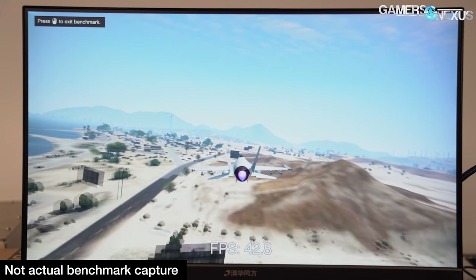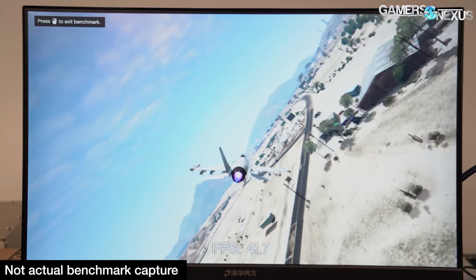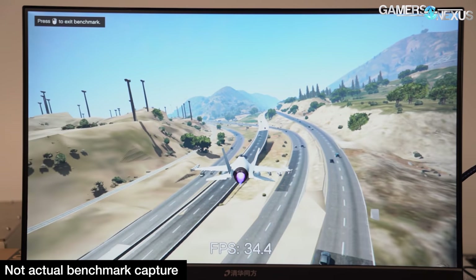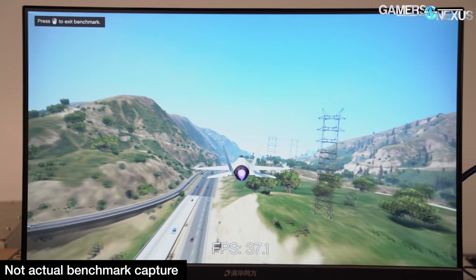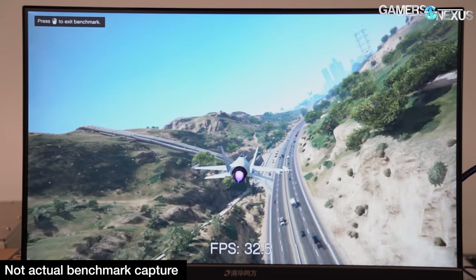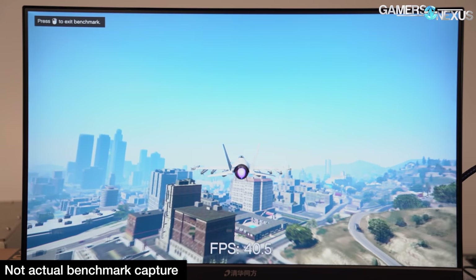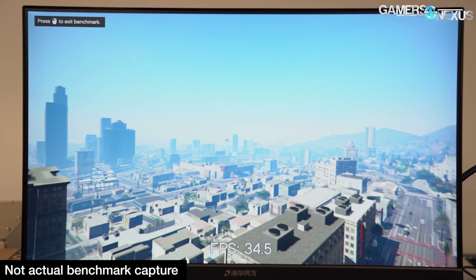Next up was the oldest game we still regularly test: GTA 5. We ran one pass at 1080p with all settings at normal, after which the game refused to cooperate and launch in full screen mode again — but one pass was enough to get the picture. Average frame rate was a shockingly good-ish 34.8 FPS, but the 1% lows were 5.5 FPS and 0.1% lows were 2.4 FPS. Frame times averaged 28.7 milliseconds at best, with some really long stutters up to 416 milliseconds at worst — a few frames held for half a second. To use a technical phrase: it sucked.